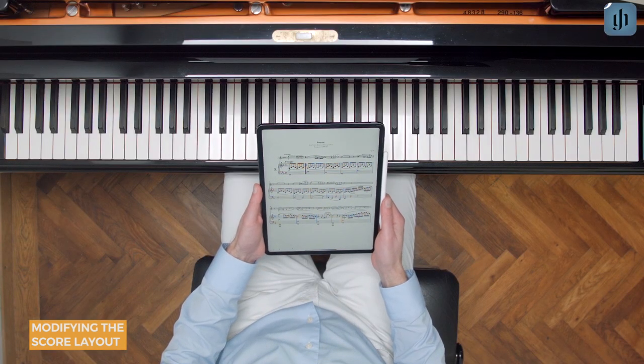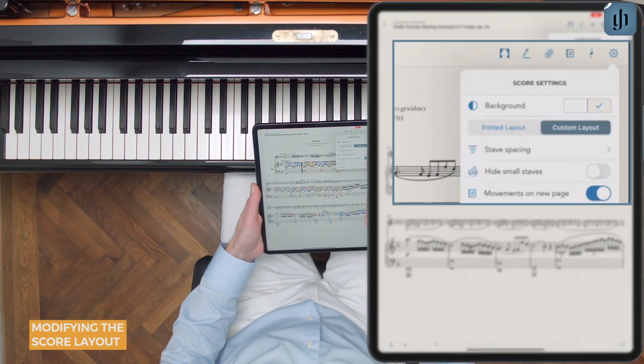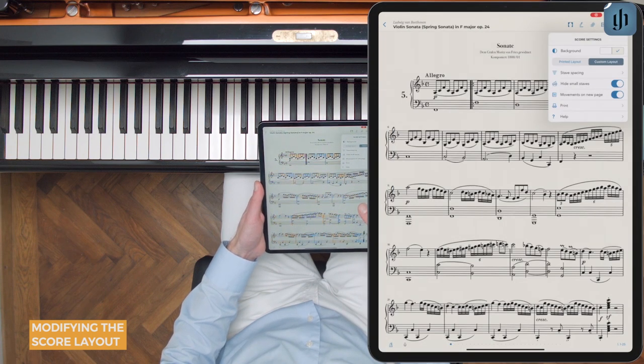If you're practicing chamber music, you can even hide small staves. This is a really useful feature for pianists learning their parts. Just be aware that hiding the other instruments can sometimes cause tempo and expressive markings to disappear on some scores.